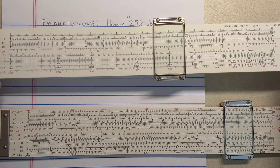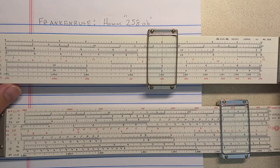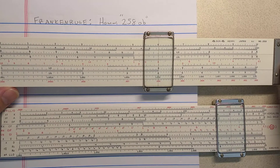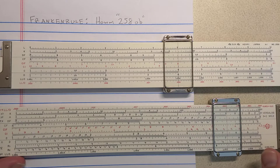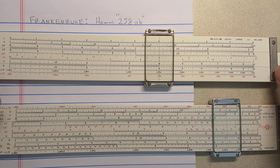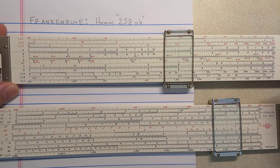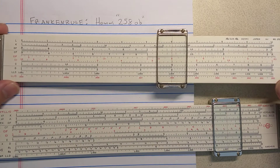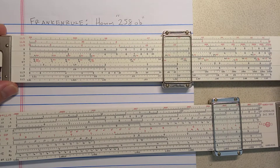Here we have a Hemi 259. This slide roll is uncommon in the United States. We know that the VersaLog was originally called the Model 258, but was not sold under the 258 name for very long. The VersaLog is really a North American slide roll, and the 259 is the slide roll Hemi made for the Japanese market and other markets. The 259 has folded scales and 8 log log scales, but it doesn't have the root scales that the VersaLog has — that's the big differentiator.